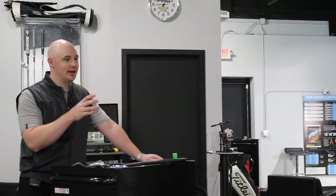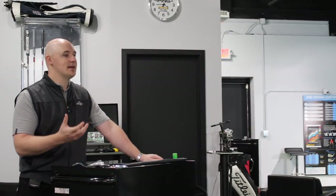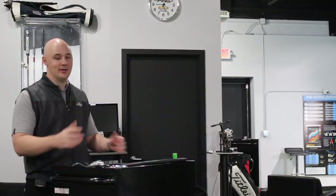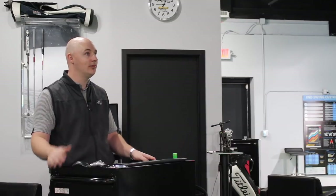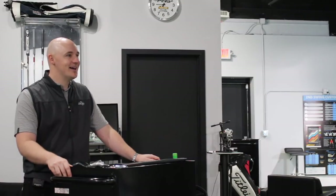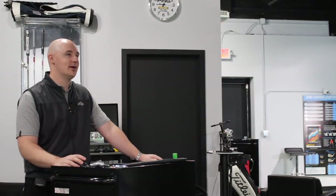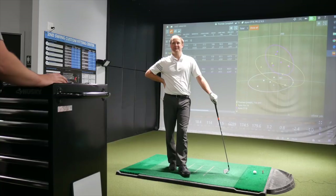It sounds like Callaway did a nice job of doing what they intended to do, which is make what we would consider a mid-sized iron appeal to a better player. For those players that need a little bit more forgiveness — we saw in your first three hits none of those were, by your admission, a perfect strike, but they all went about exactly the same distance as your best strikes with the Apex Pro. They didn't really fluctuate too much. And then you got a little more determined, and the last two were really, really perfect and those did hug each other really close on the downrange performance.